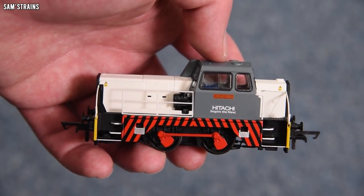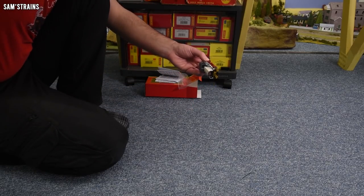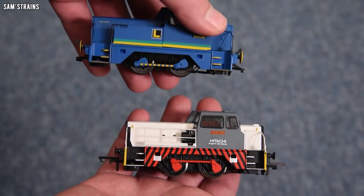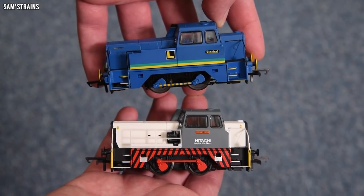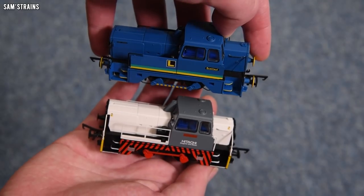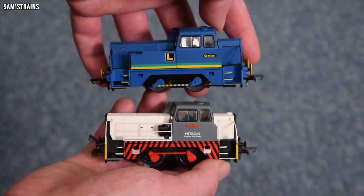Very crisp and precise looking, which is absolutely awesome. Let me get the old Sentinel — this couldn't look more different from the old Sentinel, could it? And you can clearly see the variations in the bodywork as well. I think this is going to be really interesting. We'll take a close look at this Sentinel in just a second, but first here is a little bit of history on the Sentinels in real life.